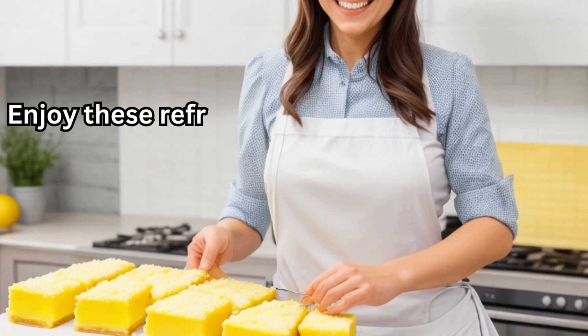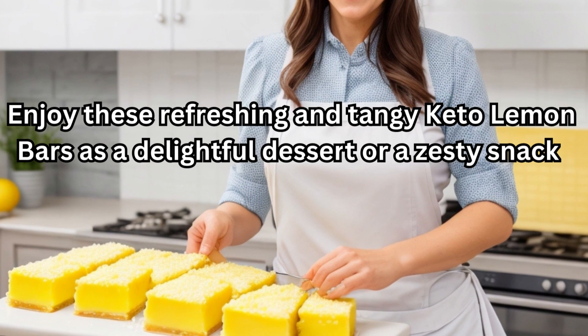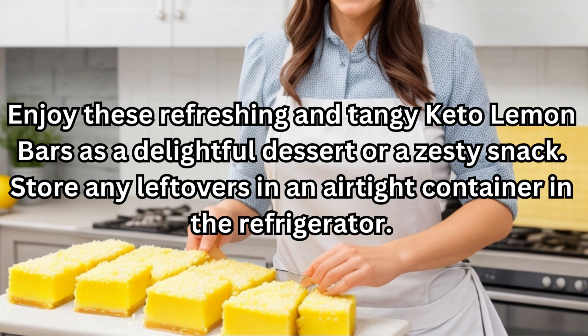Enjoy these refreshing and tangy keto lemon bars as a delightful dessert or a zesty snack. Store any leftovers in an airtight container in the refrigerator.